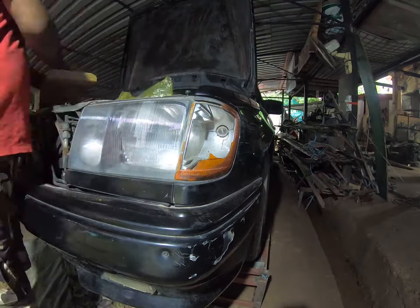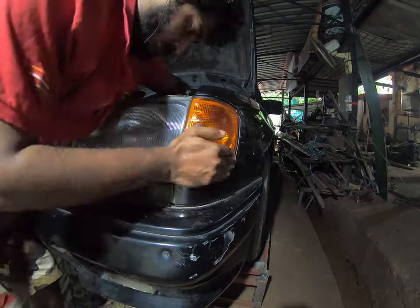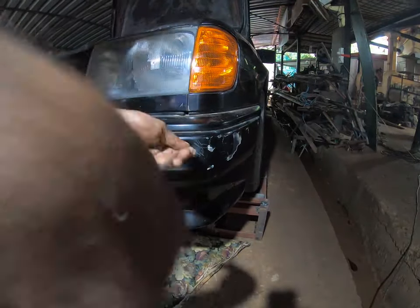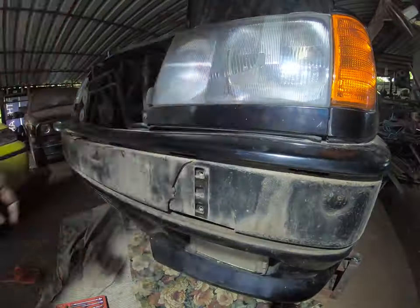I first swapped the broken indicator for some instant satisfaction. I then started taking off the bumper to repair it, as well as proceed with the maintenance.